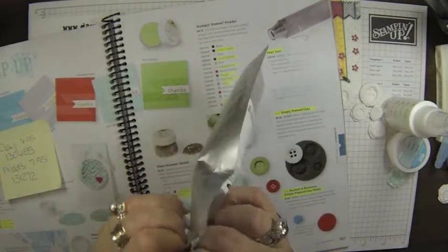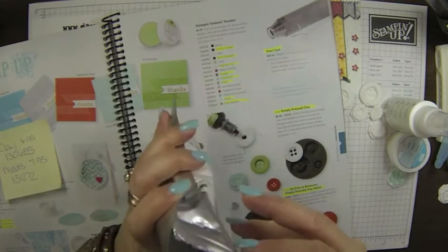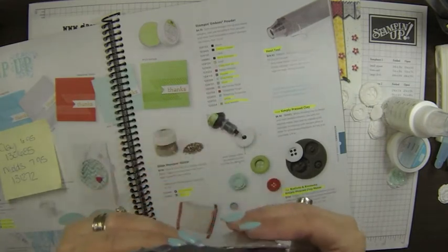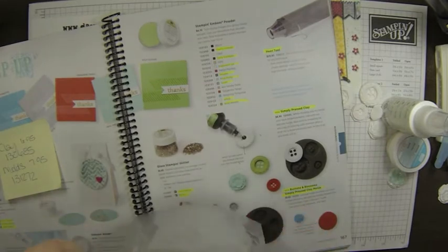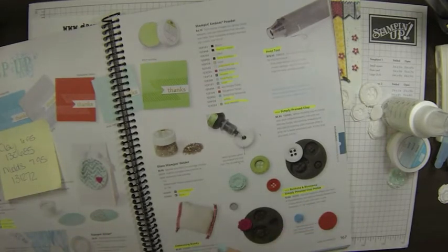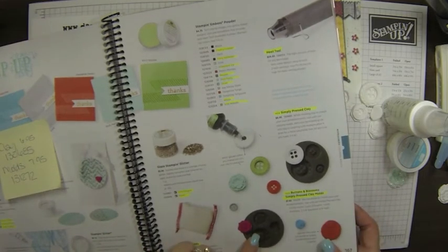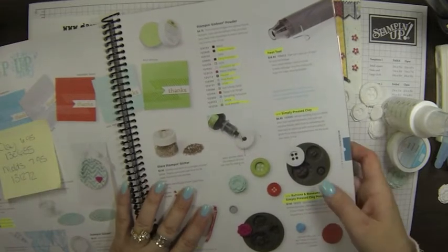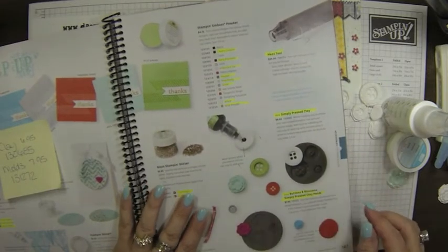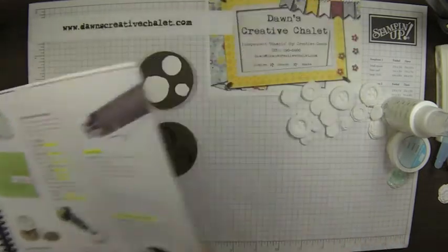Quite honestly, I think this is going to go a long way. I've used quite a bit of it already and I think one bag will do you good for a little while. There are also the cute molds — that's what I was looking for — the molds that you can either make the buttons or the cute little flowers in, and I will show you those.